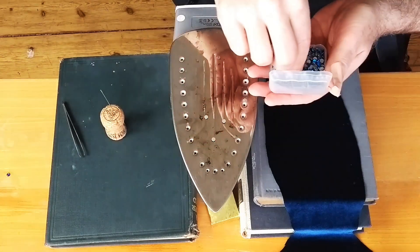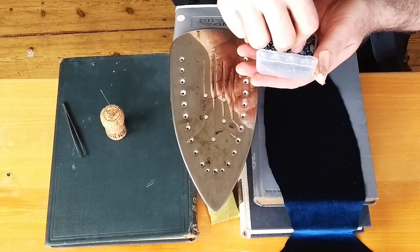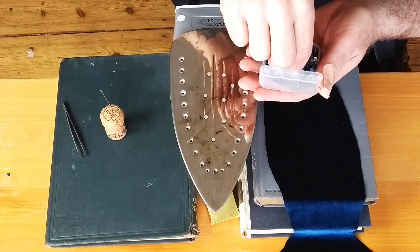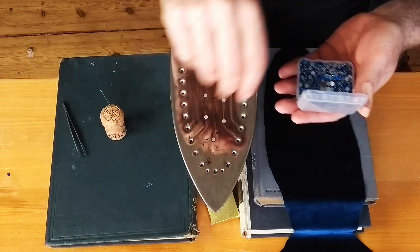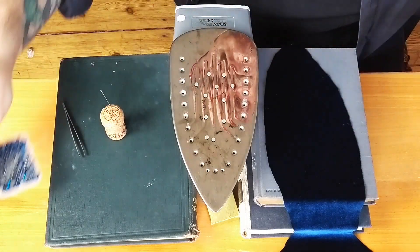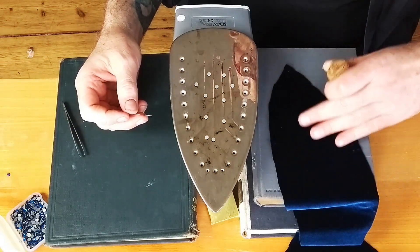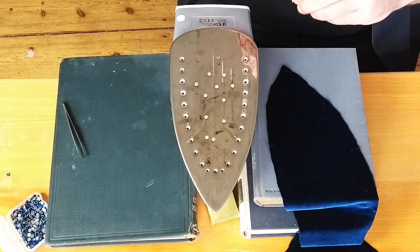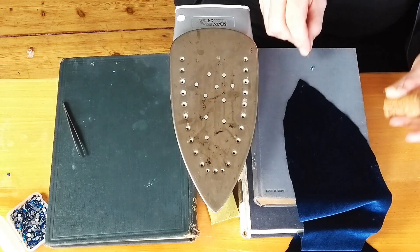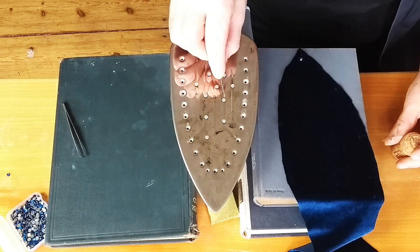I'm just laying stones upside down on the iron, navigating between the old burnt spots. I prefer a regular iron instead of a non-stick iron because if it's not exactly level, rhinestones will slide right off. I'm waiting for the glue to melt — it foams up, then goes clear, and then you're ready to apply. Just a light touch with the needle, flip it over, press it down with the cork, and pull out the needle. That's it: stick, flip, press, and pull.